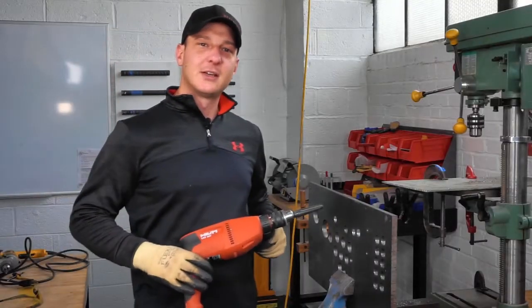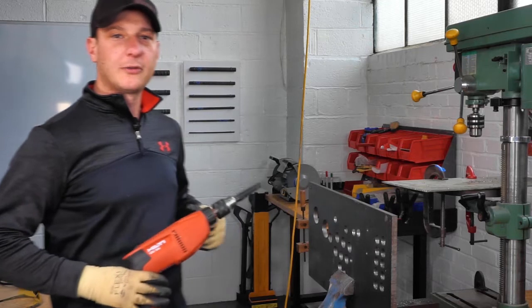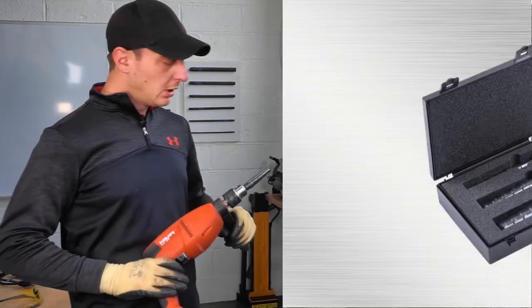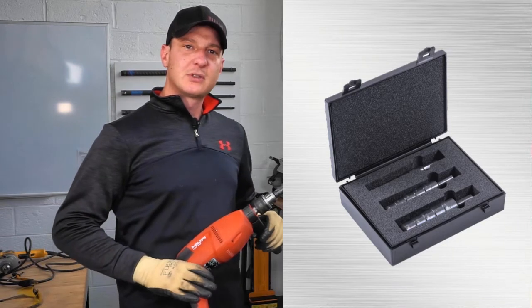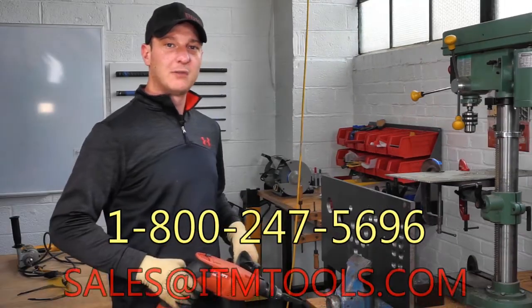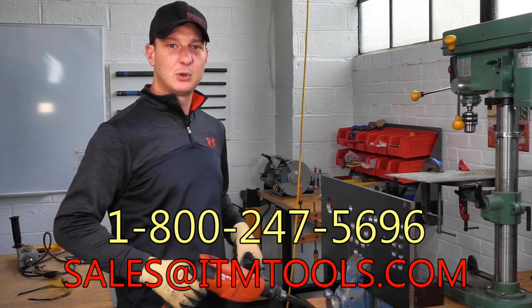All right everybody, that's the conclusion of the new step reamer we're offering here at ITM. It'll be available in the very near future. If you have any questions, give us a call at 1-800-247-5696 or you can reach us at sales@ITMtools.com.